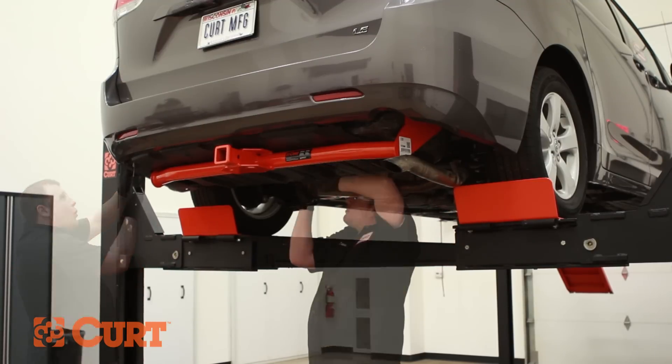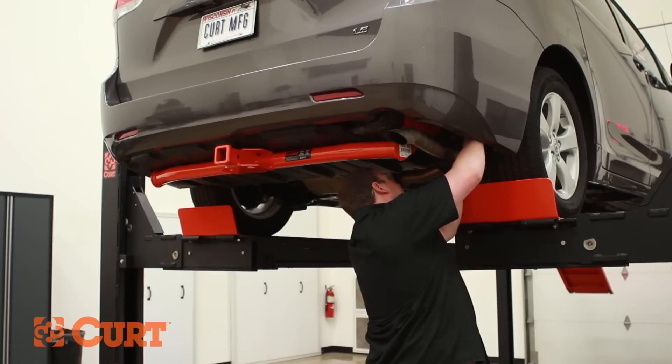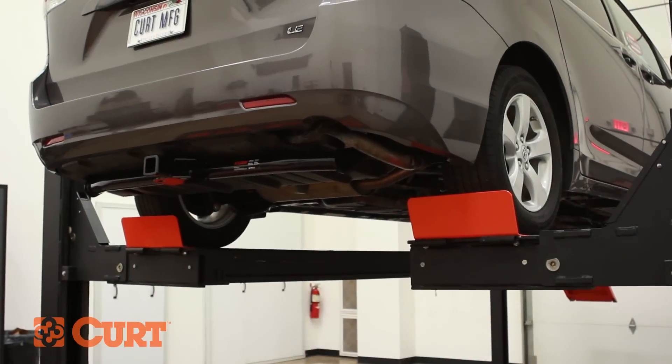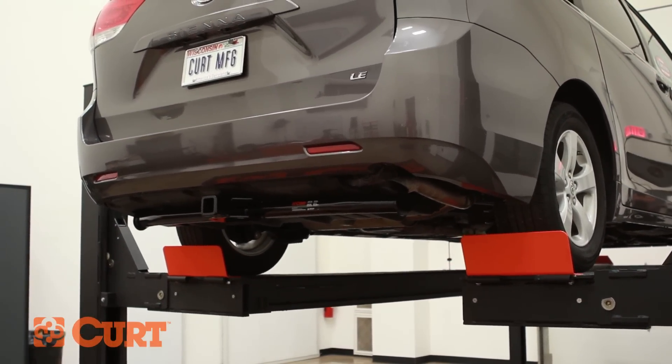Reattach the underbody panel and raise the exhaust back into position. This completes the installation of the Curt 13105 Class III trailer hitch on the 2012 Toyota Sienna.